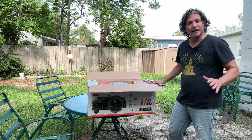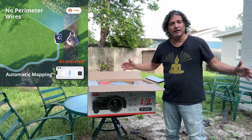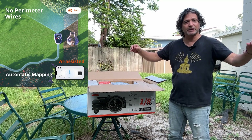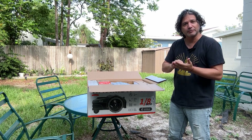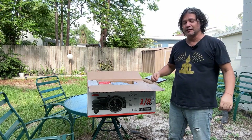It gets controlled by an app and you don't have to have a wire fence. You don't have to set up any kind of perimeter physically. You set up the perimeter on your phone.